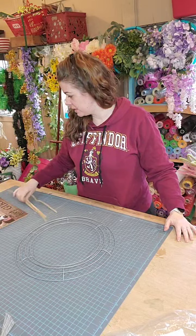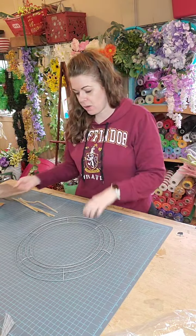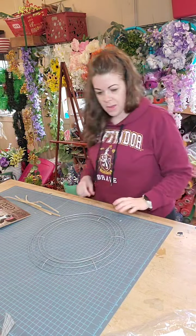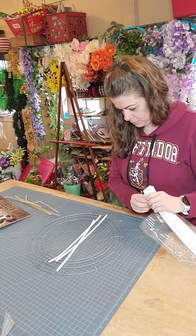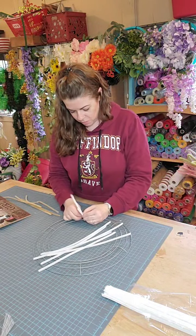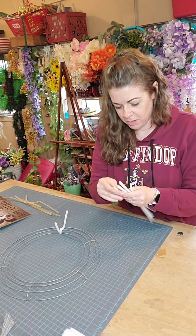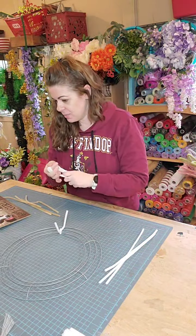Hey guys, Courtney with Southern Owls here. Today I'm making a custom order — it's going to be the 'Hey Girl Hey' sign again. This is going to be a small wreath done on a 14-inch wired wreath frame from the dollar store.